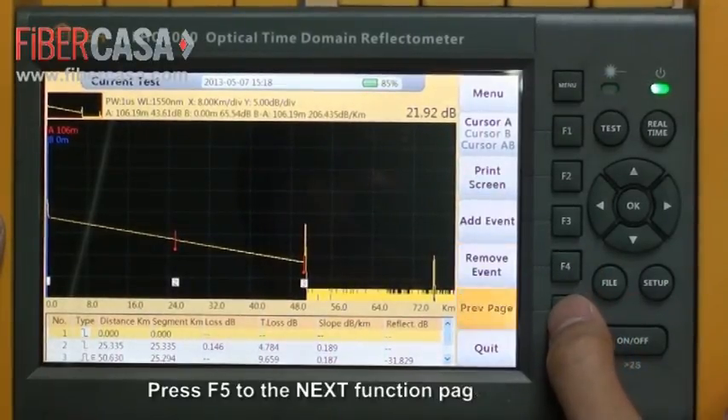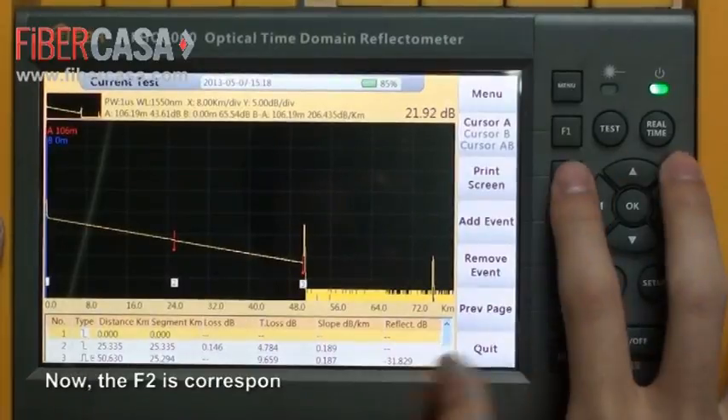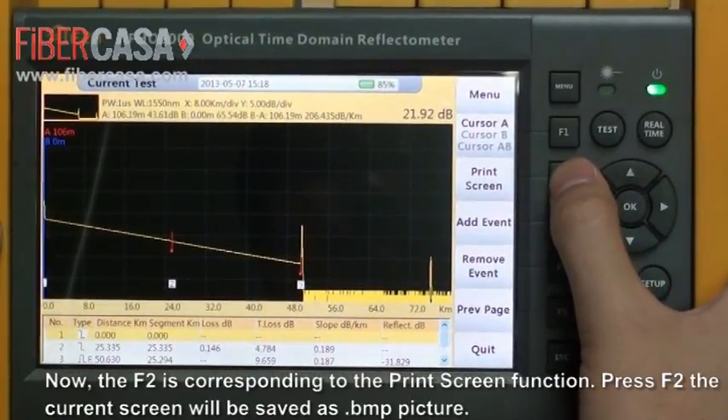Press F5 to go to the next function page. Now F2 corresponds to the print screen function. Press F2 and the current screen will be saved as a BMP picture.